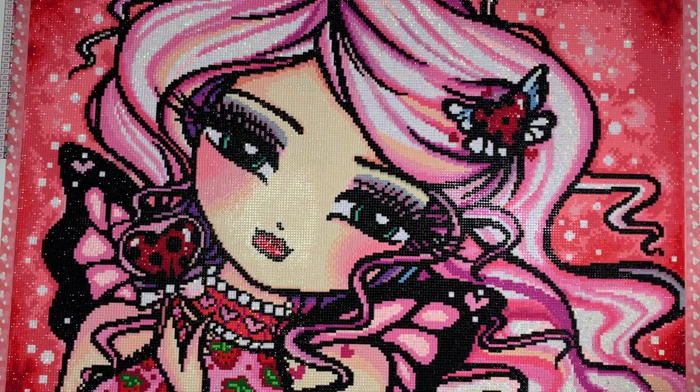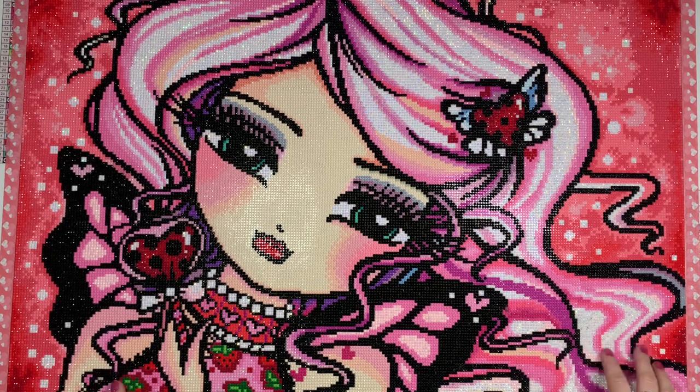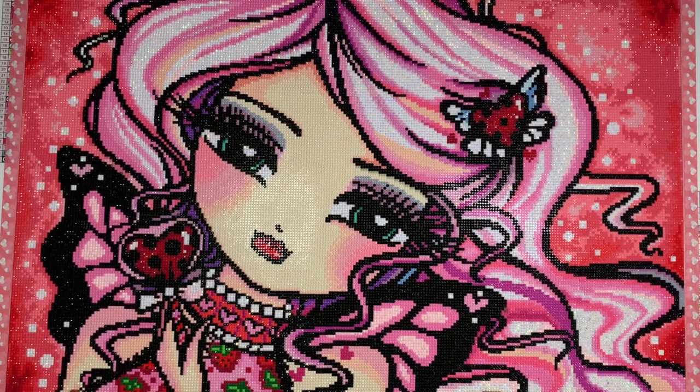I decided to end the month with this one and I'm so glad I did. I feel like it put me in an excited mood. I really enjoyed working on it. The colors were bright and I was like, here we go into March on a strong note.